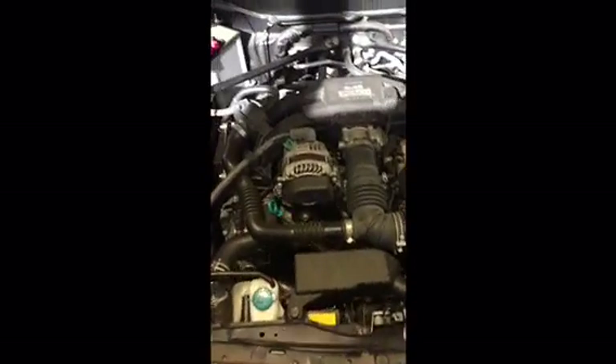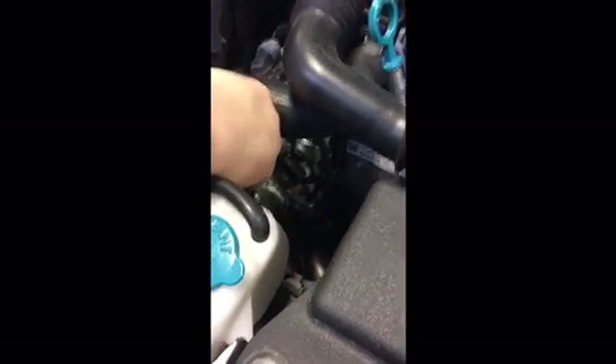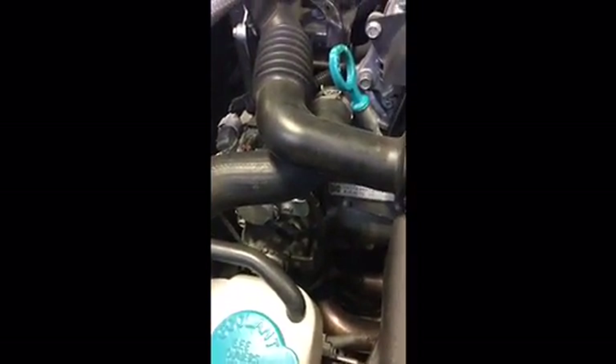Luckily, these engines are really easy to get to. Our cam sensors for bank one are over here — that top one and the bottom one. The top one is intake one and the bottom is the exhaust cam. The code told me my issue is on bank one, which is over here on the passenger side.